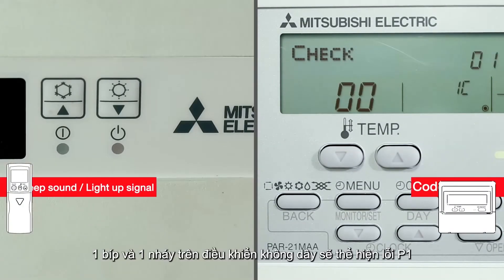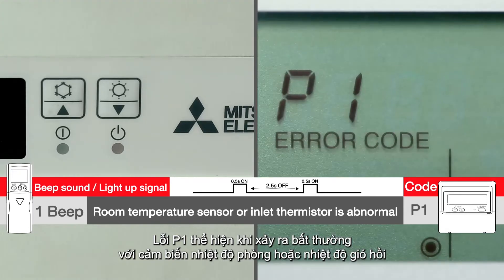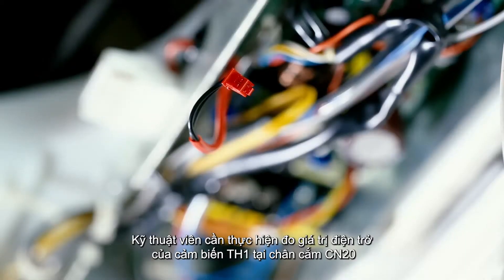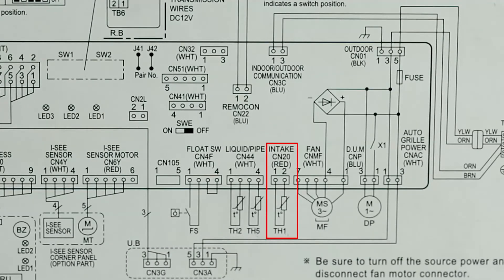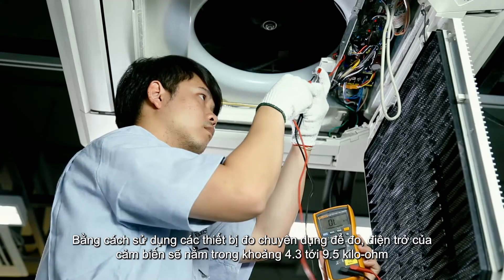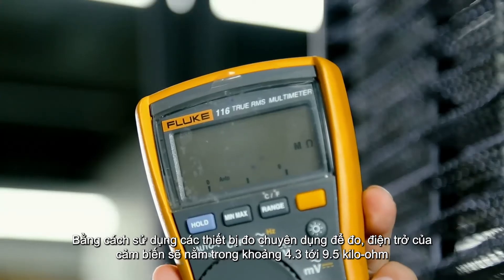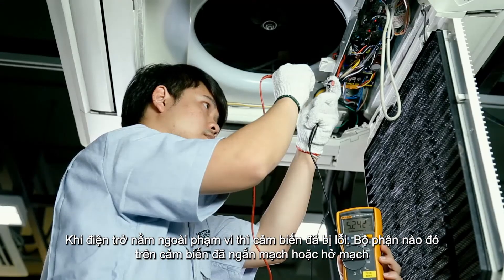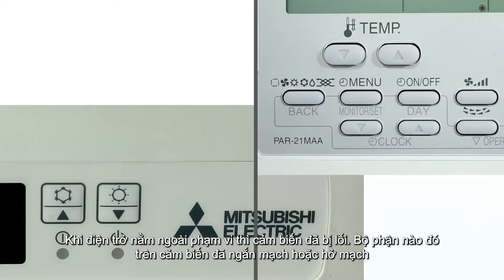To interpret indoor error codes with wireless or wired remote control: one beep and one flash indicate a P1 code. P1 means there is something abnormal with the room temperature or return air temperature sensor. The technician should measure the resistance of the TH1 temperature sensor at connector CN20. Using a multimeter, resistance should be around 4.3 to 9.5 kilo ohms. If the resistance is out of this range, there may be a short or open circuit.